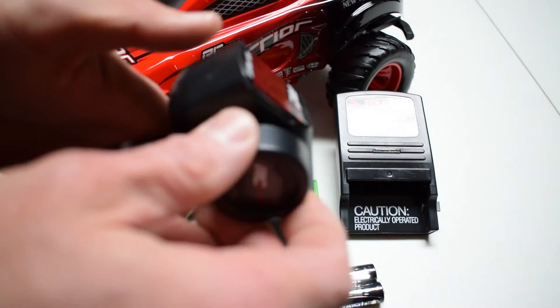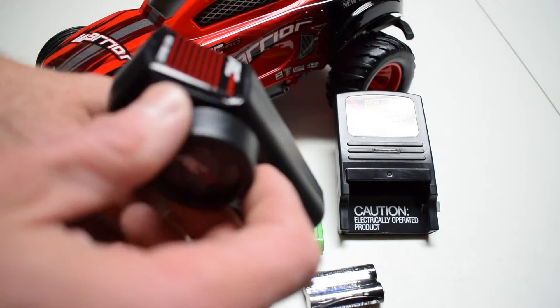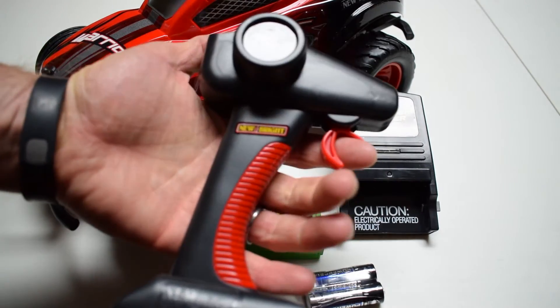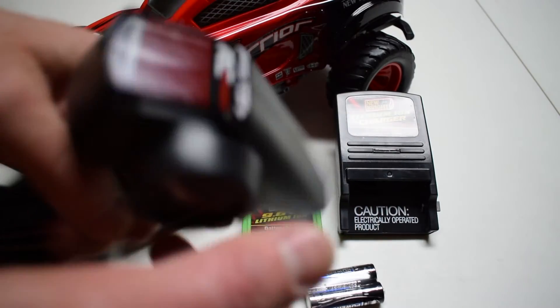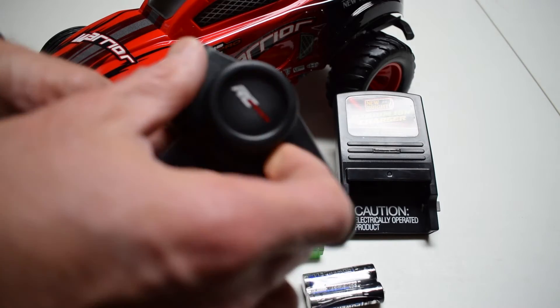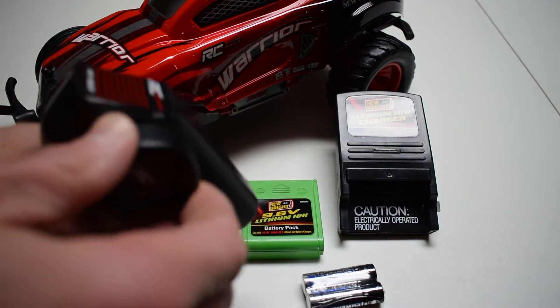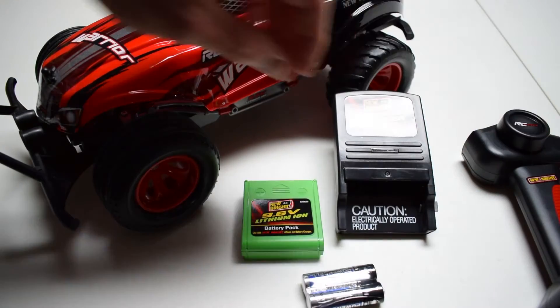The controller appears to have proportional steering, which I did see noted on the box — that should be something nice to have. It's a small controller; I'm an adult and I'm guessing they geared this more towards kids. But it feels good in your hand — it's not too small even for an adult.